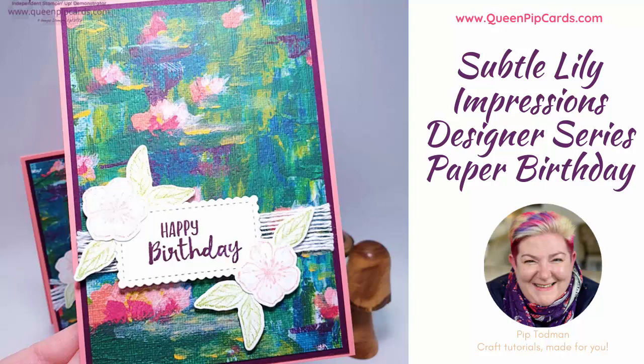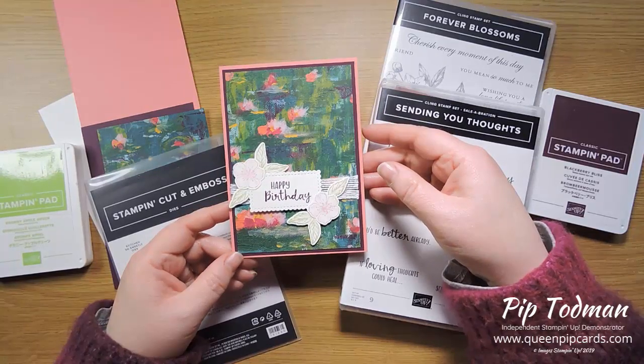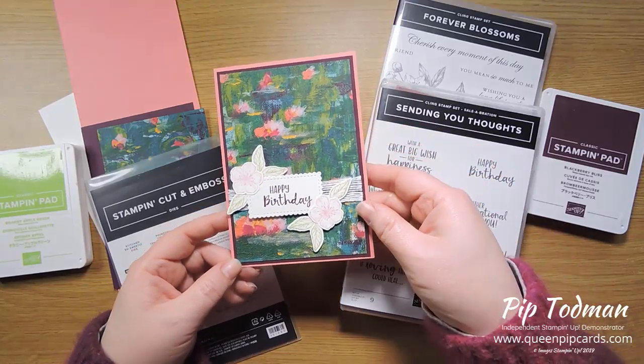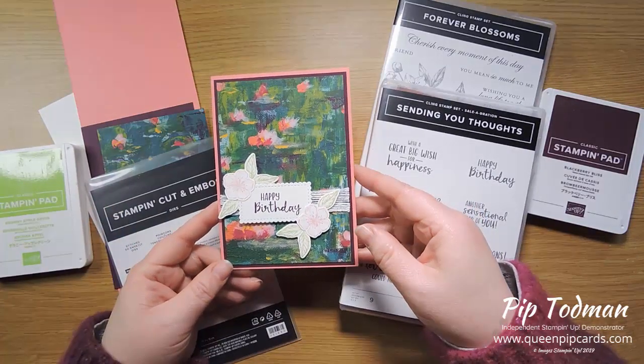Hi hello, it's Pip here from queenpipcards.com. Thank you so much for joining me today on my YouTube channel. I really appreciate having you here, chatting, letting me know what you think of all my designs and tutorials. If you like it, comment, like, do all that kind of stuff because it just helps me know I'm going in the right direction.